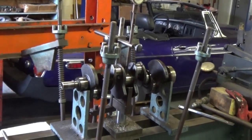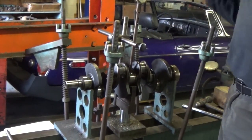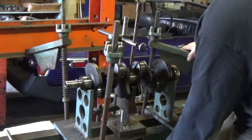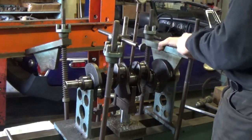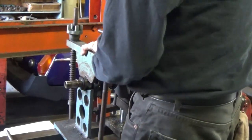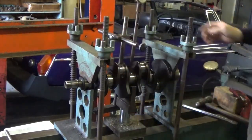It's not going to be used — this is just a cast crank, a late model crank — but I just want to show the process. This is in my crank press between centers, so I'm just going to clamp the crankshaft down and apply just a little bit of pressure.